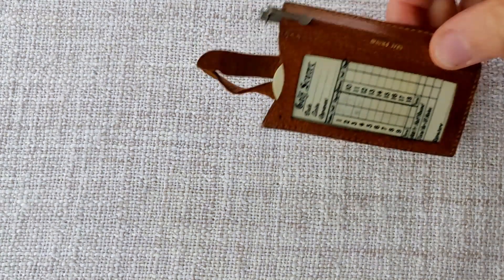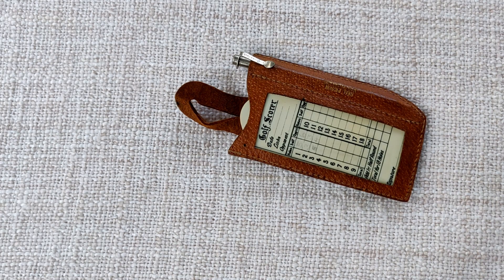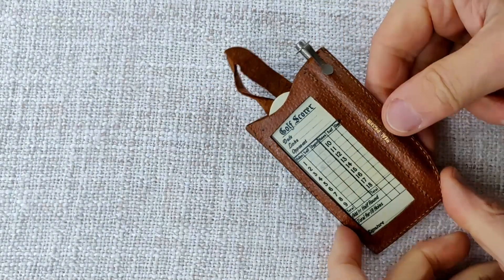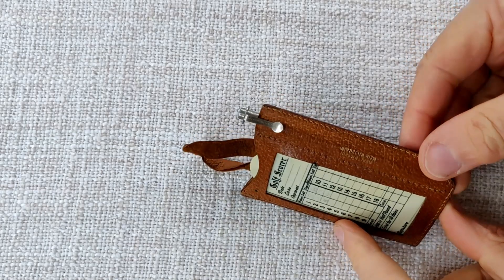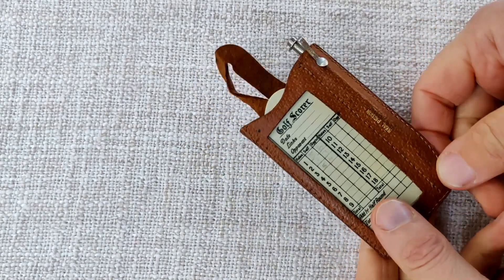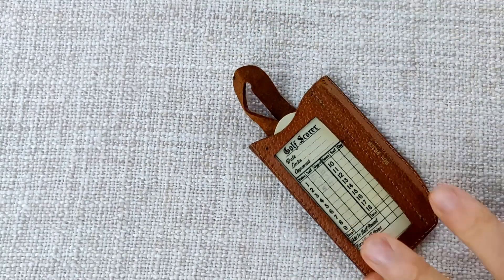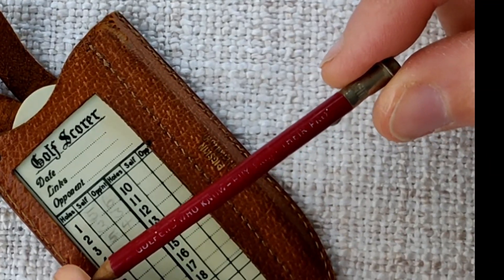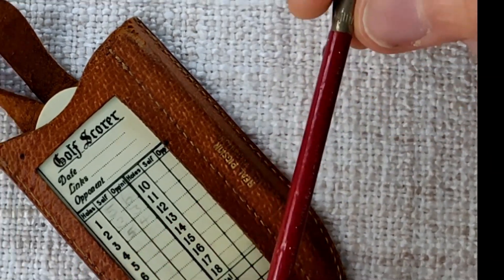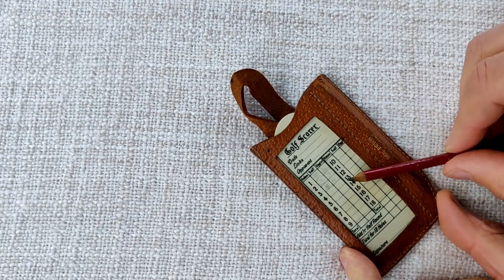To start things off I have this, which is a reusable golf scorer. I'll probably date this to the 1960s or so. As we can see, it looks like leather — it actually says 'real pigskin' on it, made in England. It's got a scorecard there and a pencil here which we can remove. The pencil says on it — though it's probably not very clear — 'golfers who know buy from their pro.' A nice bit of advertising there.